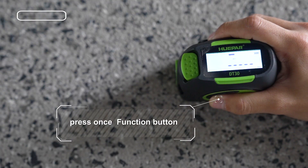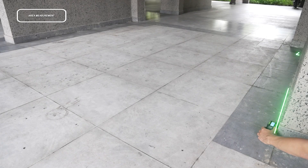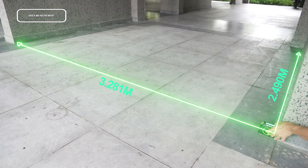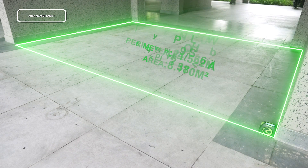Press the button to enter area measurement mode. One side of the rectangle blinks on the display. Press once for length, press again for width. The area is calculated and displayed in the summary line. Note that the perimeter is also calculated and displayed in the auxiliary display.